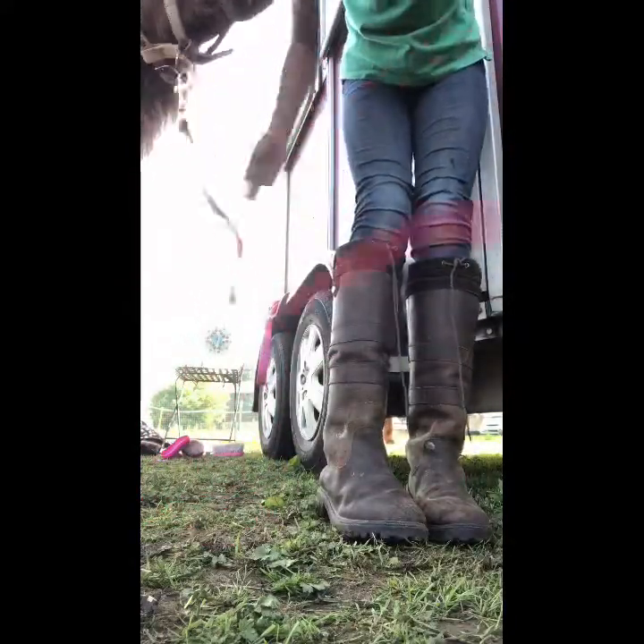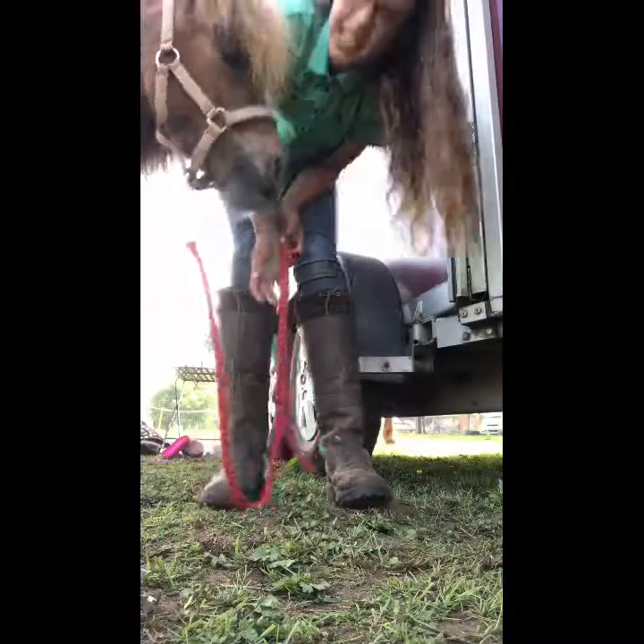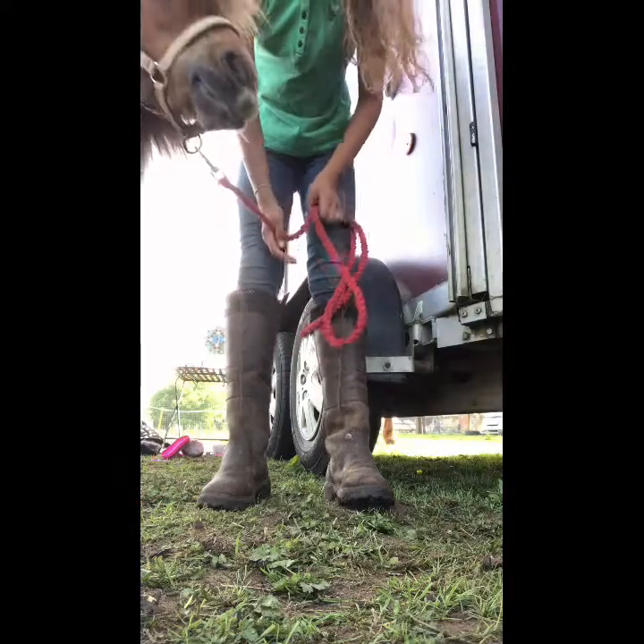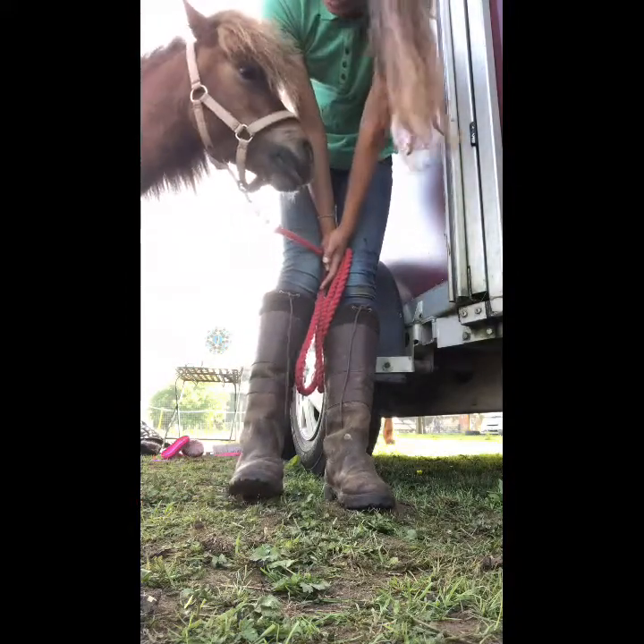After every single groom with Doug he does an exercise — he just goes on the walker whilst I ride ten horses.